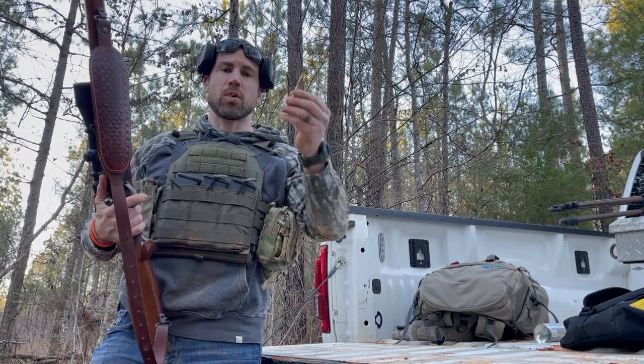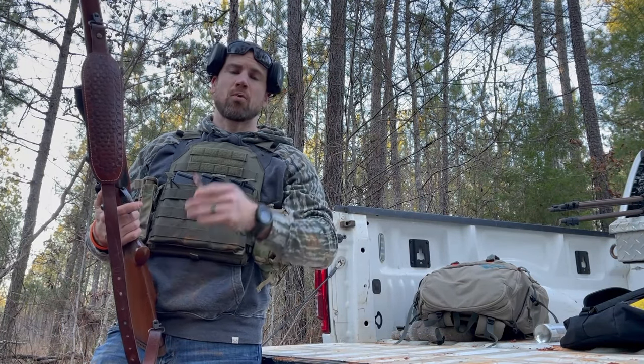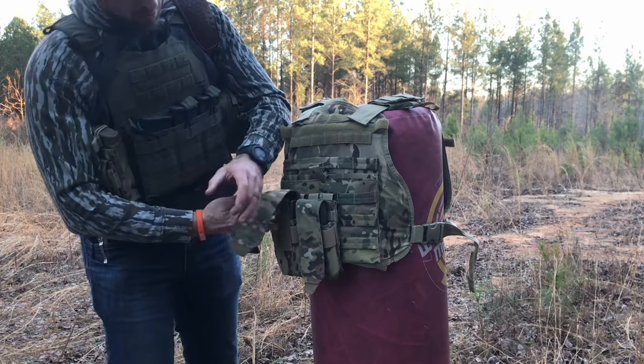Next up, we're going to take the 30-06 and run a 165-grain ballistic tip right into one of those AR mags I've got on the pouch. These are fully loaded STANAG-type mags with 62-grain 5.56 rounds.